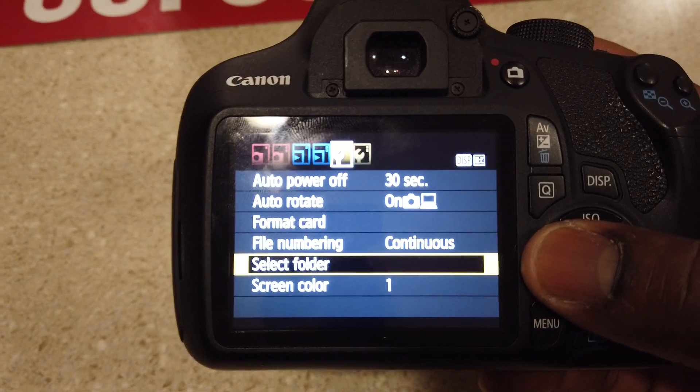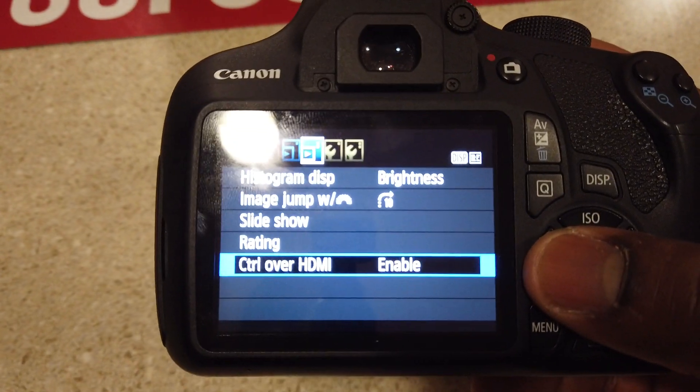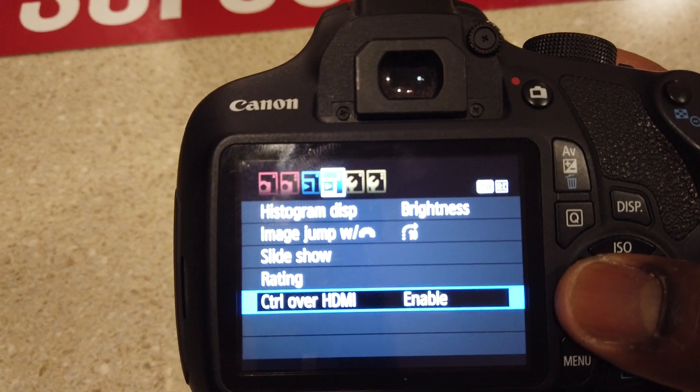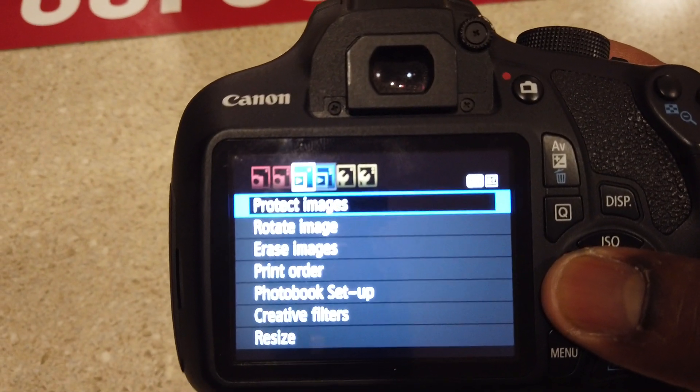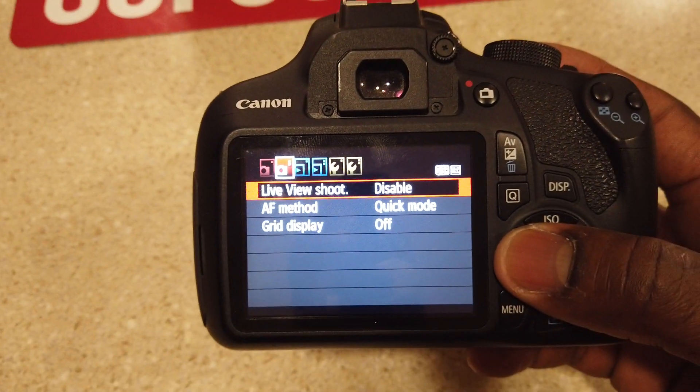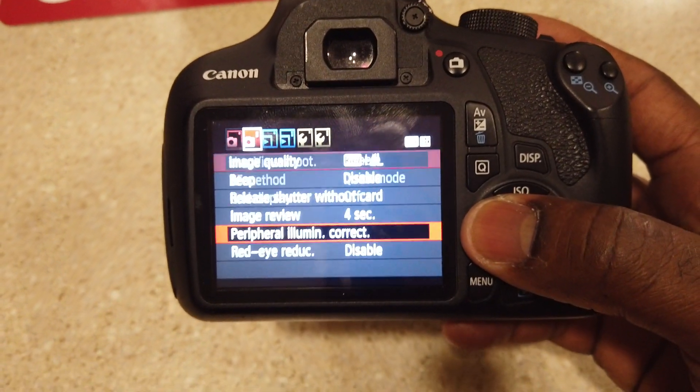You also got GPS device settings, HDMI port, histogram, instant image jump — all of this stuff. If you're just looking for a point-and-shoot camera, all of this stuff is like manual settings, but if you're just trying to point and shoot you don't need to worry about all that.